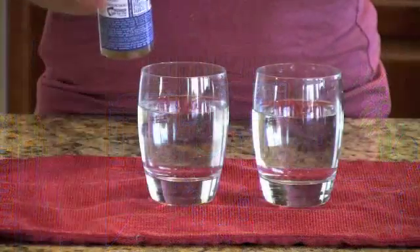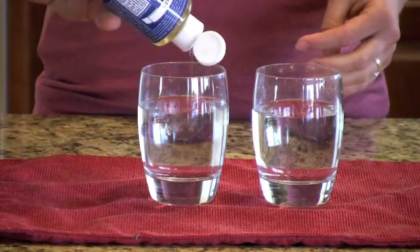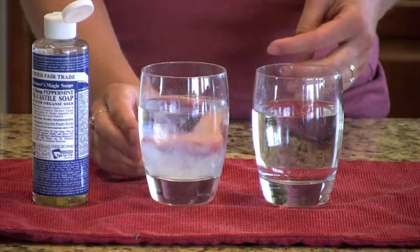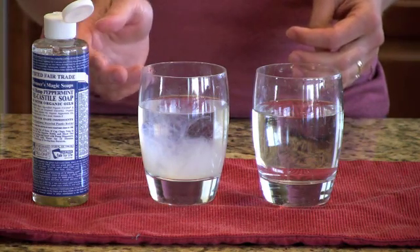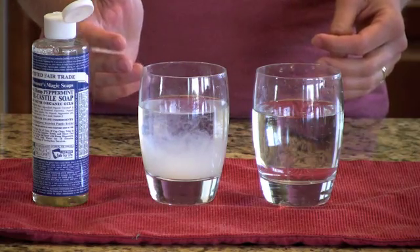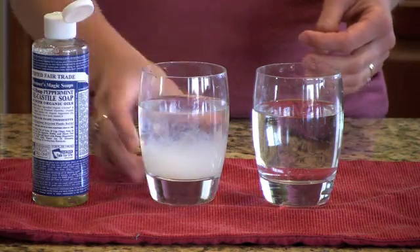What I'm going to do is put some of the Dr. Bronner's Peppermint Castile Soap in this one first. And you'll notice that it starts to cloud up. What it's doing is the soap is reacting with the minerals in the water. And this is what forms a residue on your surfaces, on your sinks, on your countertops. The harder your water means the more minerals that are in it and the more residue you'll get.